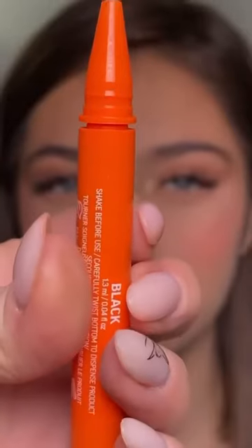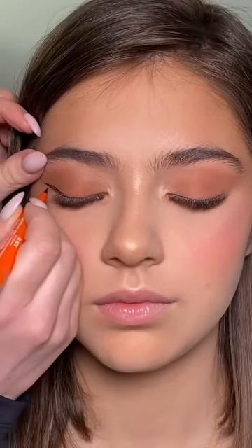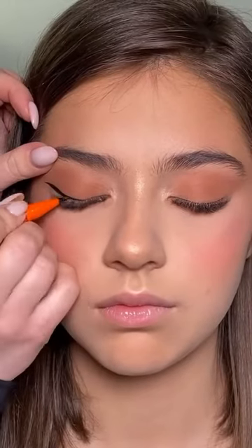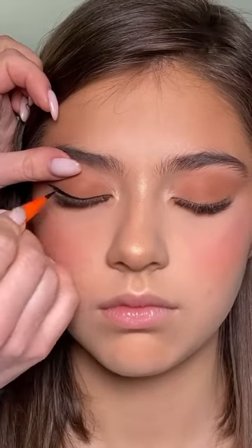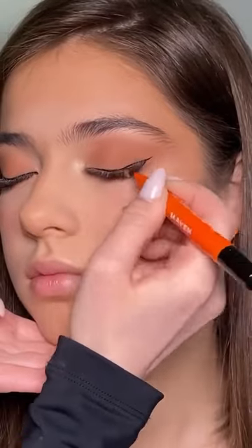Now on to the part that everybody was looking for. Here I'm using the black liner and, looking straight in the mirror, I start creating my shape. Once that's done, you only have to fill in everything and then go towards the inner corner of the eye. The super fine tip of this eyeliner helps a lot because it allows you to create very precise lines and it's also very easy to use.